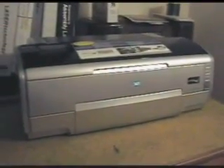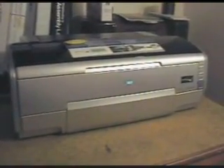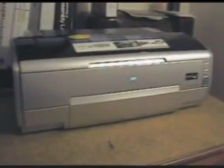I had a request from a YouTuber in France to use the Epson R2400 with roll paper. I don't have any roll paper but I think we can simulate how to use it.